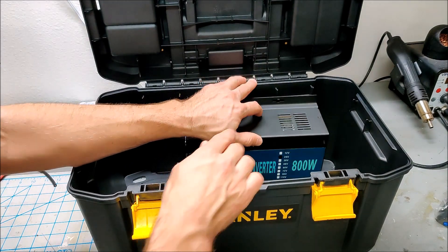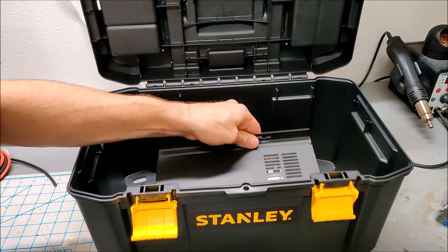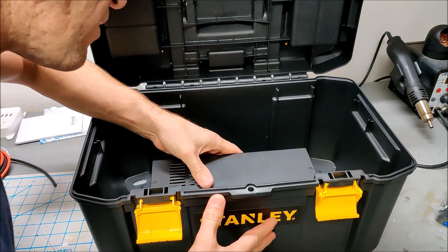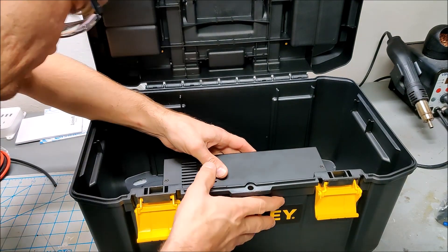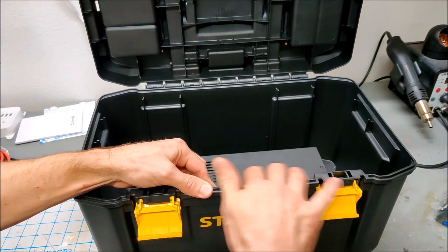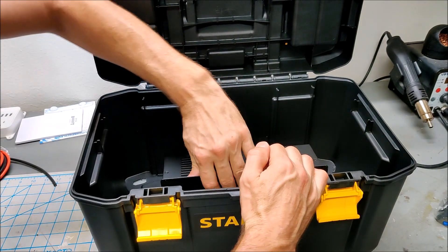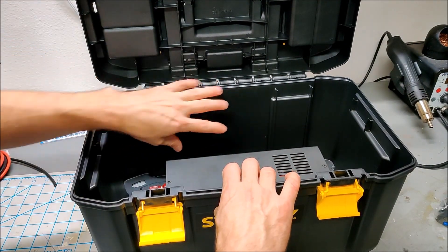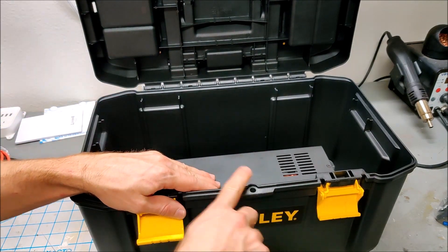We'll first figure out a way to mount this. Unfortunately there's ribbing here, but actually if I mount it on the front of the box there isn't as much ribbing, so I can almost flush mount the inverter. I'll put the inverter on the front of the box and then use the back space for some of the other electronics.